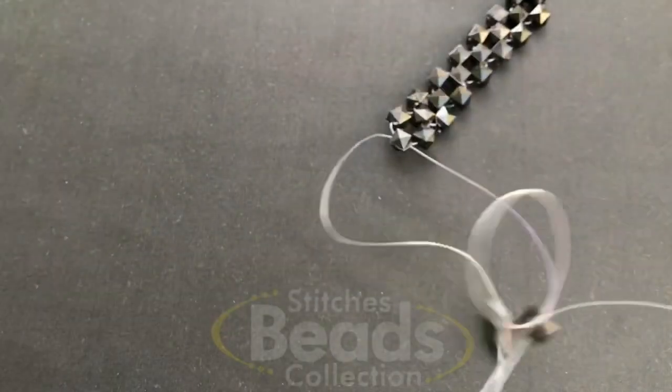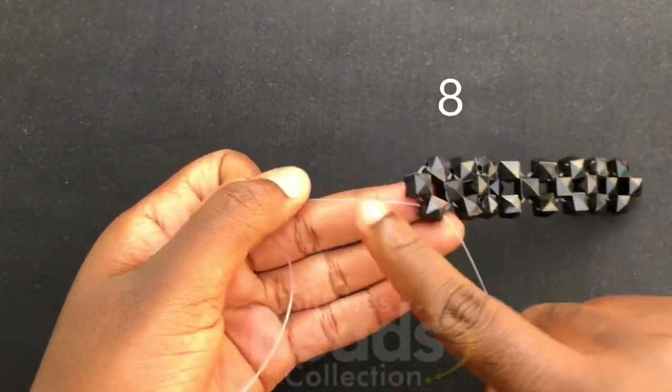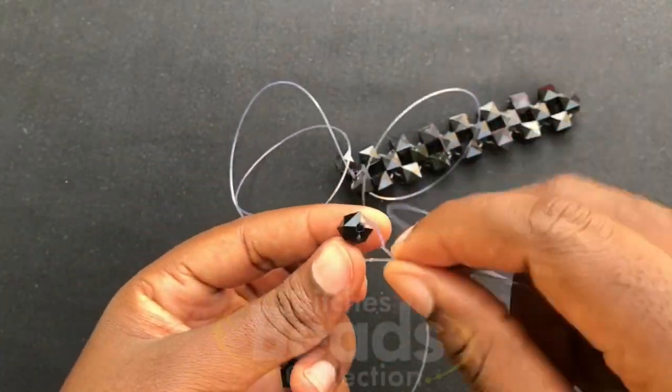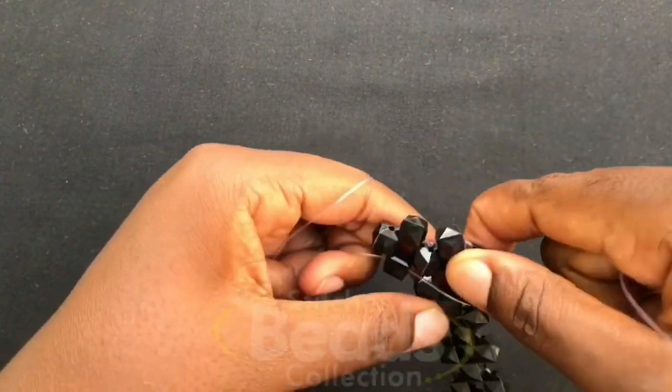For the eighth part, on this fish line you fix three beads, then cross with the third bead using the other side of the fish line and pull it out, so the fish line turns. Then on this fish line you fix three beads, cross to the third bead using the other side, and pull it out so it turns completely, allowing you to move to the other end.